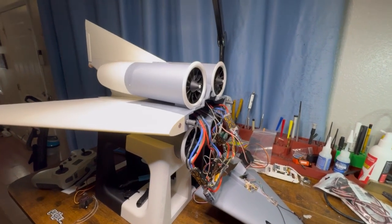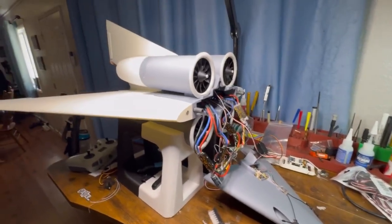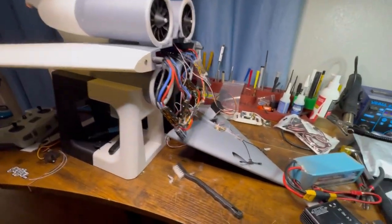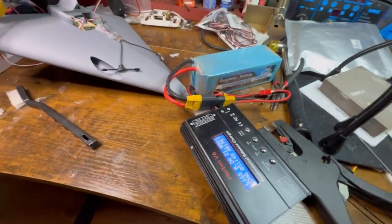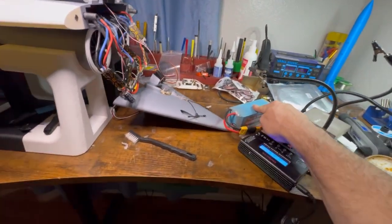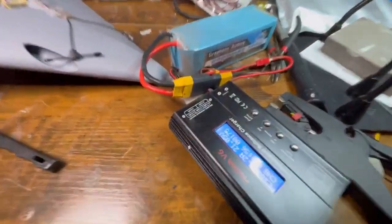Welcome, everyone. I just wanted to give you an update on where I'm at. I just did a short video and this video should be linked to it. I had a dead battery, and I've ordered another one of these because I'm not sure if I've damaged it at all. But it's charging.